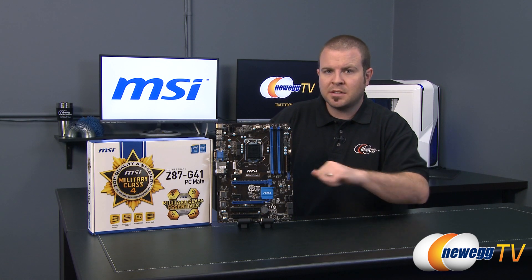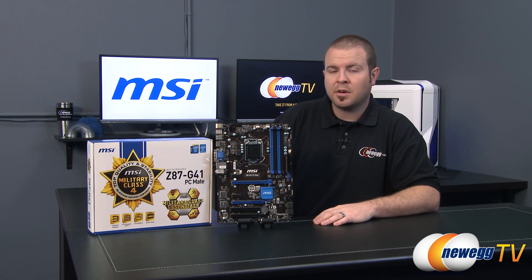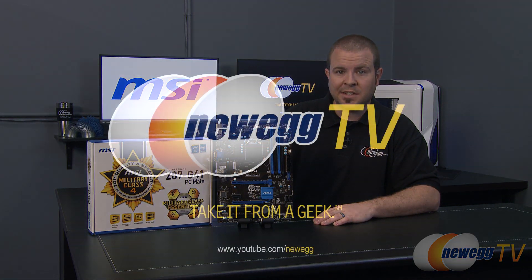That wraps it up for this video — our unboxing and overview of the MSI Z87 G41 motherboard. If you enjoyed this video hit the like button, and don't forget to subscribe to the Newegg TV YouTube channel. Thanks for watching and we'll see you next time.